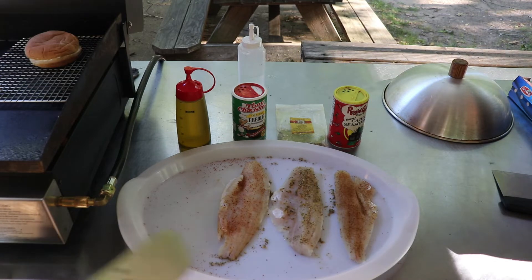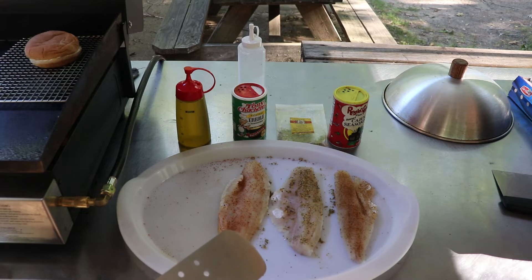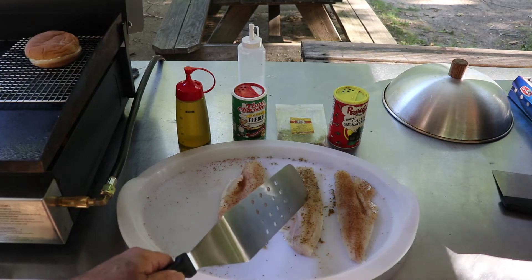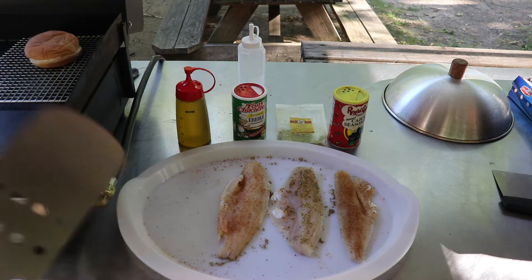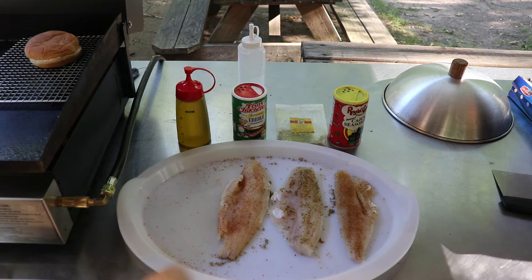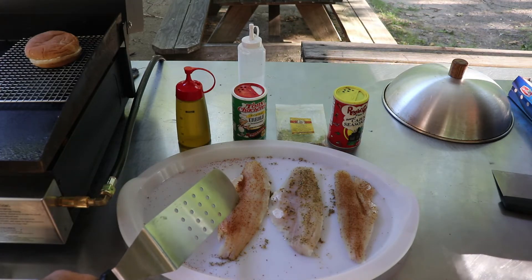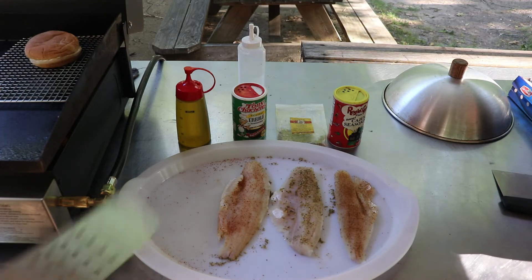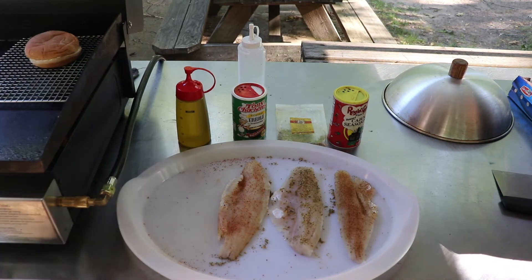Today I'm putting in three different seasonings: I've coated one with Cajun seasoning, the center one is going to have a Celestial Blend that I got from a spice shop in Tarpon Springs that could also be ordered, and on the third one I'm going to use a Creole seasoning. I've already put some olive oil on my griddle.